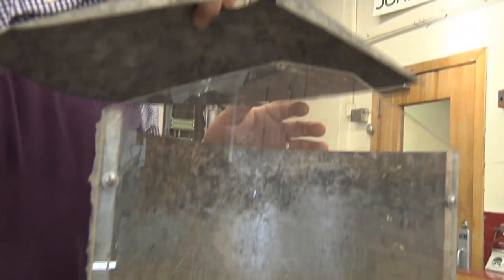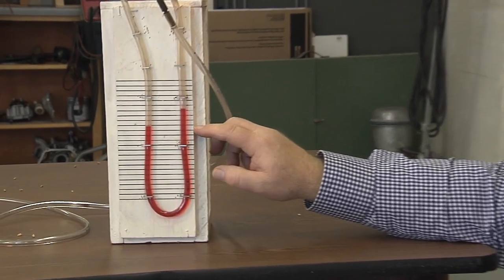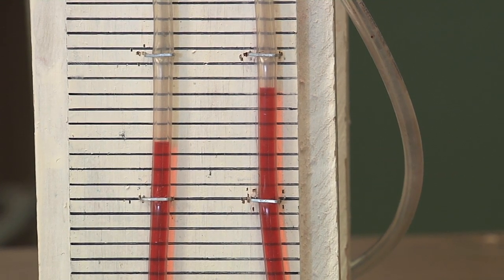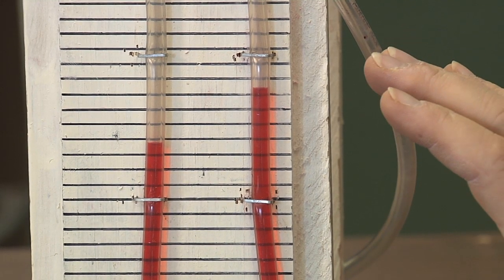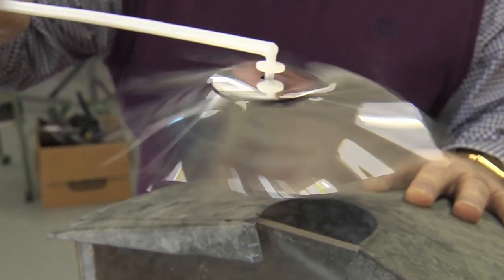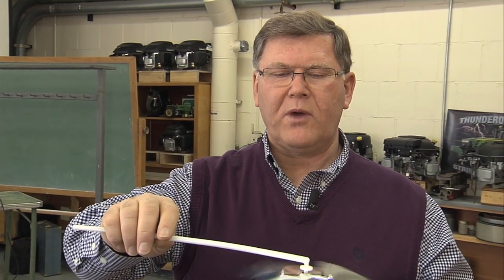Looking at the static pressure now, we're at almost four marks — roughly one inch of static pressure. We did see it go up some as we added more wheat, but only a small amount. The pinwheel has slowed way down, indicating that increasing the static pressure is reducing the amount of air coming through — exactly what we would expect.